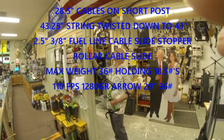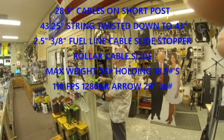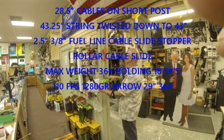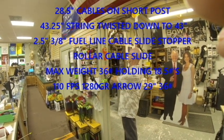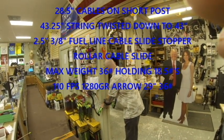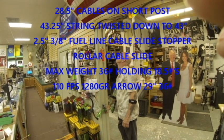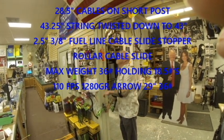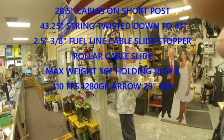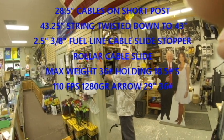Now I'll check and see what we can find for the let-off. My scale is about three-quarters of a pound light, so it's showing 17.6, which honestly is more like 18 and a half pounds.